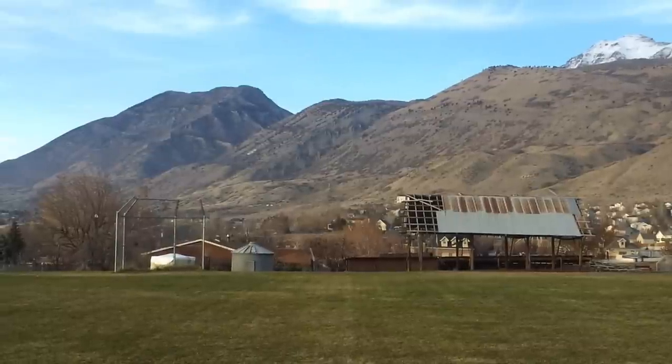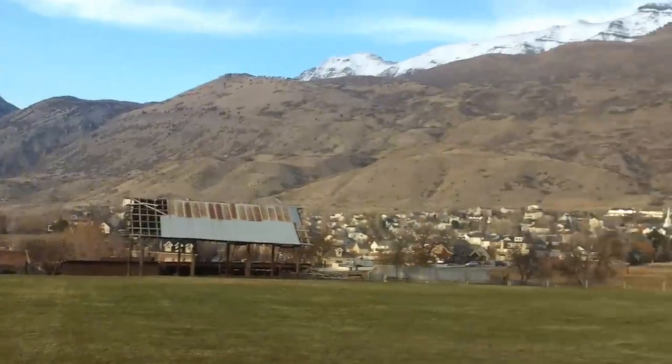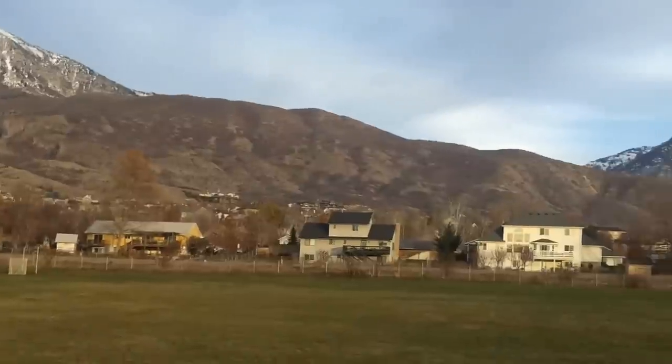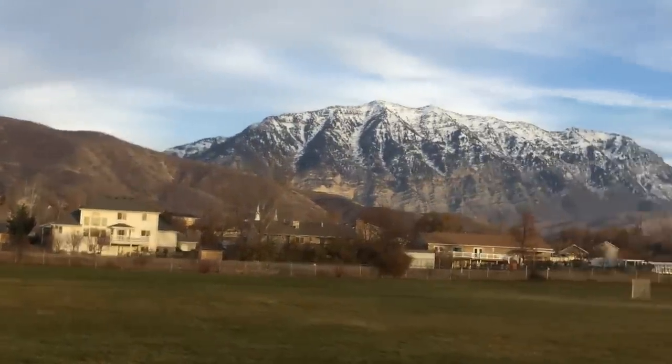This is looking north, at the G on the mountain there. Timpanogos. There's due east — Provo Canyon, Cascade Peak.